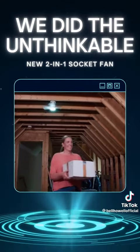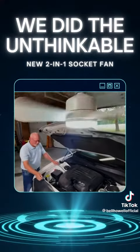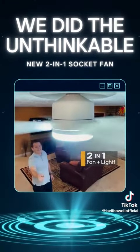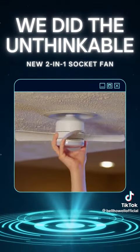Now you can keep cool in the attic, add extra light to the workbench, and stay incredibly comfortable in the garage or shed. Get Socket Fan — the go-anywhere wireless two-in-one fan and light combination with wireless remote and variable speed and light settings. You're cool with Socket Fan.